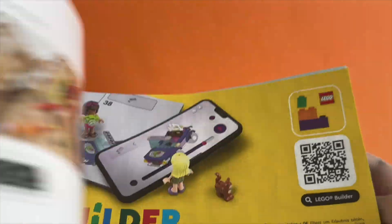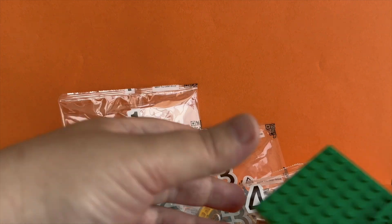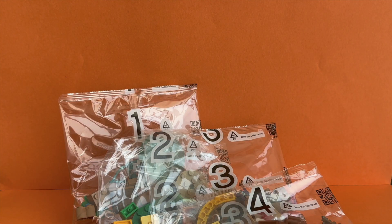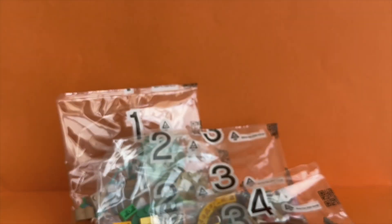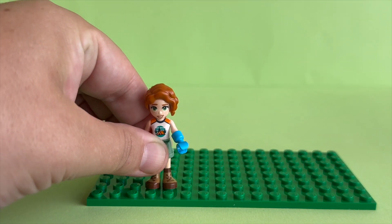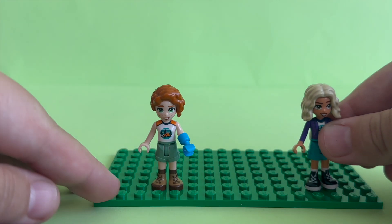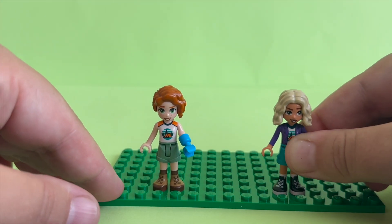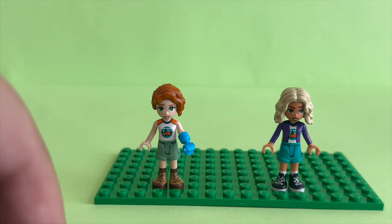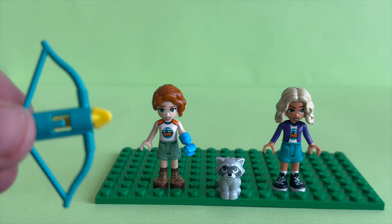We get one instruction book, four bags, and two green base plates, and some stickers. Autumn is wearing the Adventure Camp t-shirt and some green shorts. She also has her prosthetic arm. Nova is also wearing the Adventure Camp t-shirt with a purple cardigan and turquoise shorts. And in this set, we get a Raccoon.